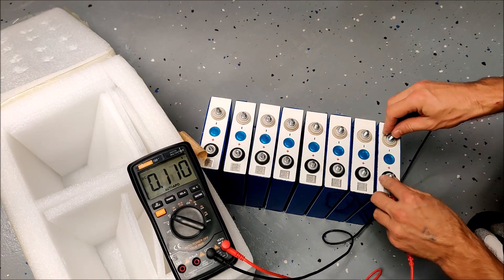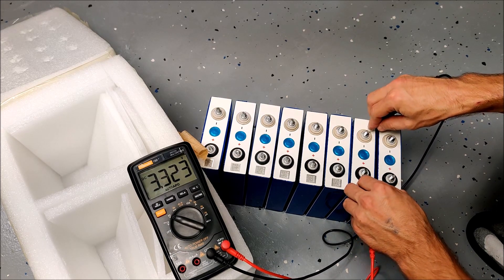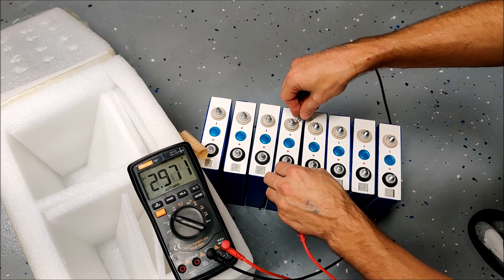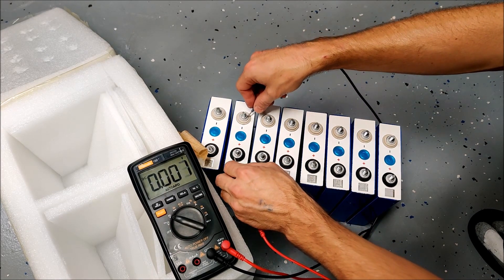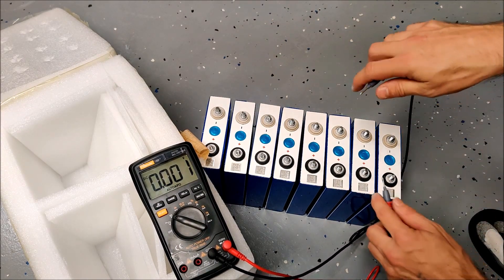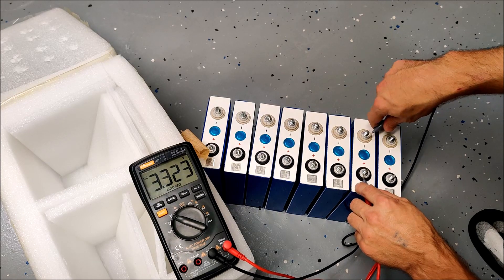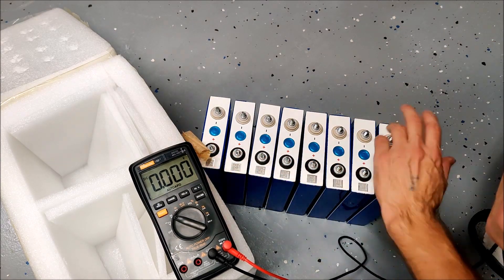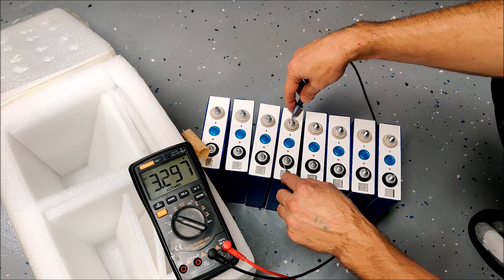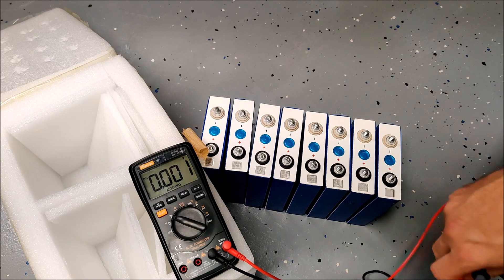Okay, we got 3.32, 3.32, 3.30, 3.29, 3.29, 3.29, 3.29, 3.29, 3.29. So it seems like I have four at 3.29 and four at 3.33. I bet anything there were four matched to each other and four matched to each other, but the eight were not necessarily matched to each other. Four matched and four matched — which is fine.